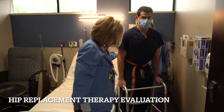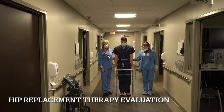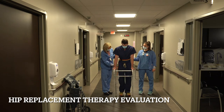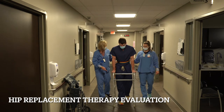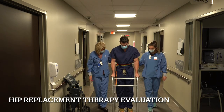Now the next step will be to start walking. We've successfully gotten up and out of bed with our new joint replacement, and our two wonderful nurses are going to demonstrate how to go for that first walk. You're going to want to lead with your walker and then your operative leg. It's important to note that you can put full weight on that operative leg, using the walker for stability.